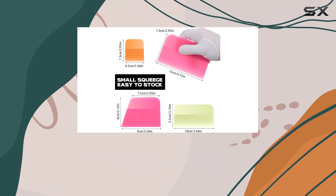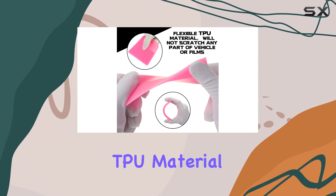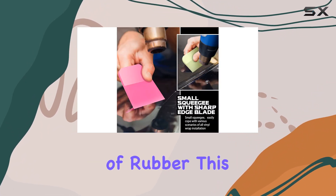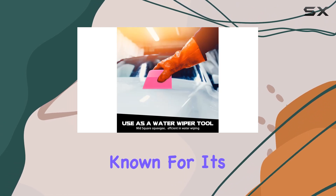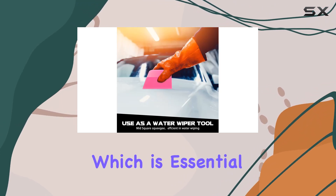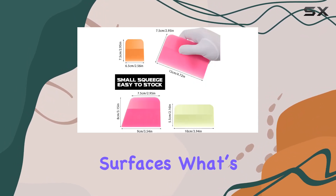One of the first things to mention about these squeegees is their construction. Each piece is made from quality TPU material, which is a type of rubber. This material choice is not just random — TPU is known for its durability and flexibility, which is essential when dealing with delicate tasks like applying tint or vinyl without scratching your surfaces.